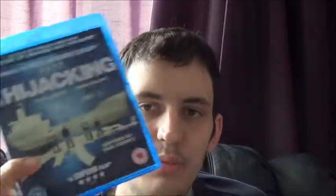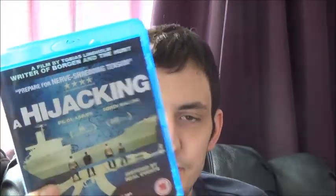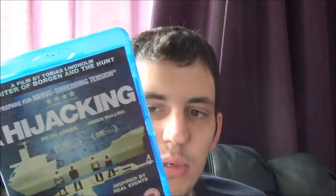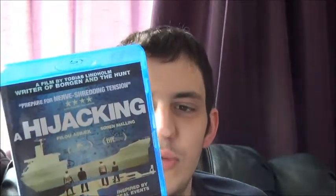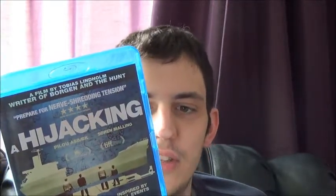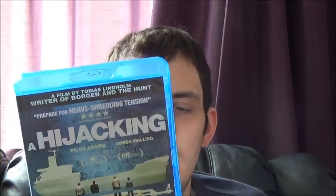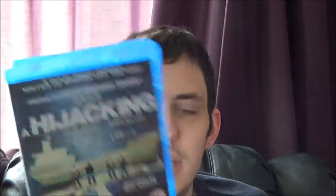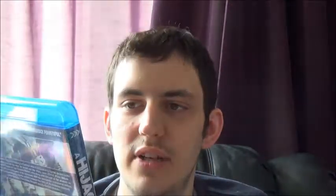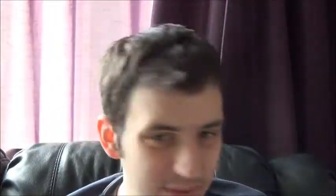Next we have A Hijacking — a really good film I saw at the cinema this year and rewatched on Blu-ray a couple of days ago. It's a masterclass in tension and claustrophobic drama about a boat taken over by Somali pirates, and the negotiator between the pirates and the company they're extracting ransom from. It's a Danish film from the creators of Borgen and The Hunt.